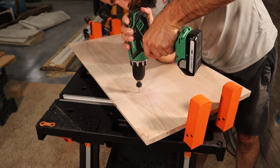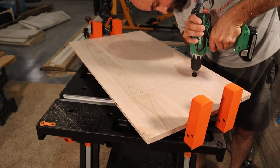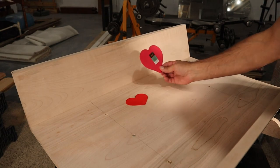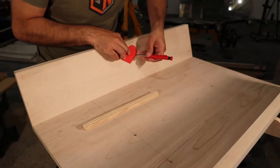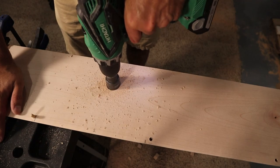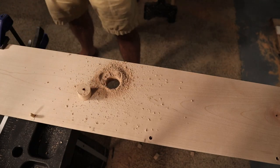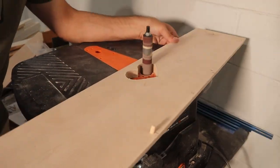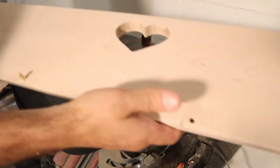I drilled a few holes in the base that would be used later for attaching the rockers, but I noticed this bassinet was starting to shape up to be rather large. So I wanted to add handles on the sides to make it easier to move around. I went to Hobby Lobby and bought a couple of different sizes of heart shapes to trace out for handles. After determining which size was better, I centered and traced it on both sides, then used a hole saw and a jigsaw to cut out the shape, and cleaned it up on the spindle sander.